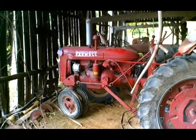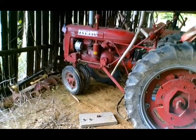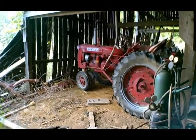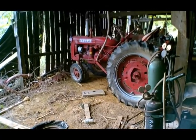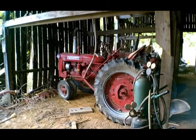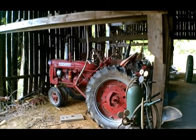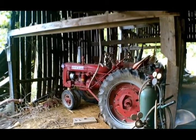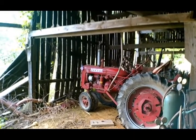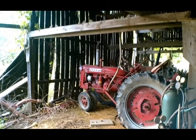Here we have the 1948 Farmall C with the one-bottom two-way plow on it. I bought this one at an auction consignment sale in 2006 or 2007. It didn't have a speck of paint left on it, but I'm pretty sure it was bought new with the two-row cultivator and it was never taken off. We literally brought it home — it went real cheap because it wouldn't even crank; it didn't even have a battery on it when I bought it. It had the hand crank with it still, so I stuck it in and turned the engine over.